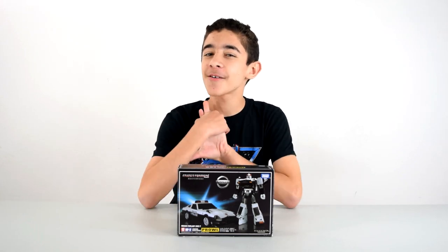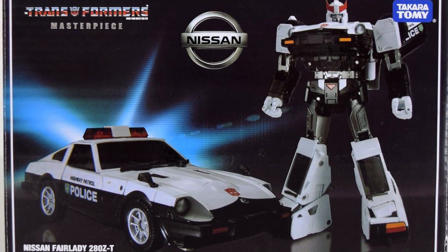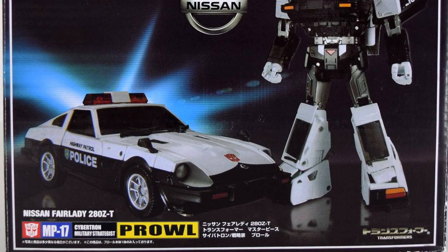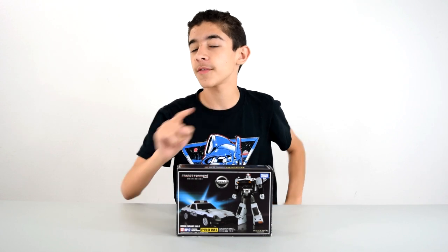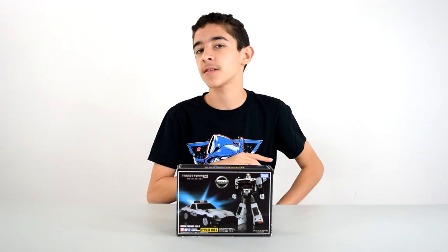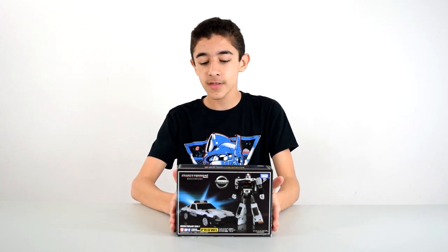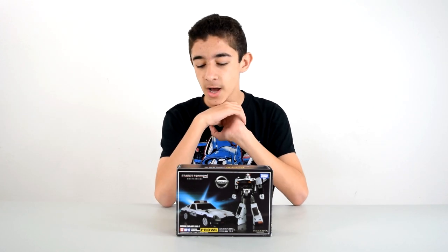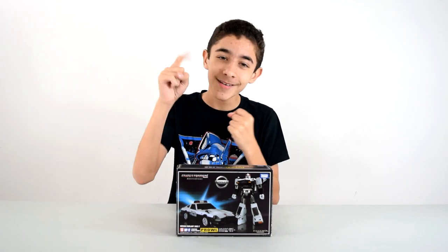Hey everybody, it's Owen and today I'm back with another Transformers figure. This is the MP17 Prowl. He is from Takara Tomy, which is not a third-party company — anything that is Hasbro or Takara Tomy is considered your standard Transformers figures. This one I've had for a while, but I've just kept it on display and I've never done a review on it until now.